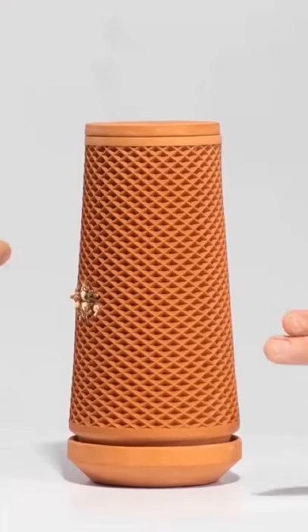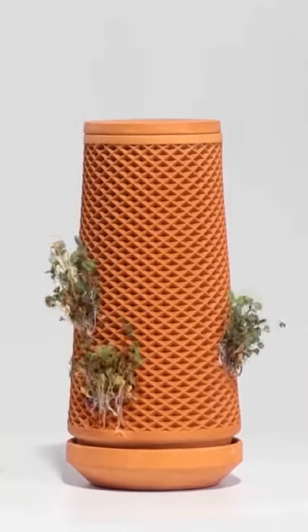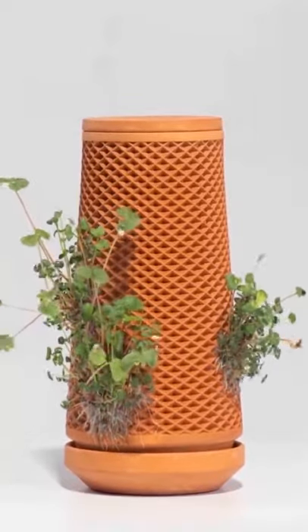These cells are also the perfect home for seeds. Simply spread seeds into the cells and watch them come to life.